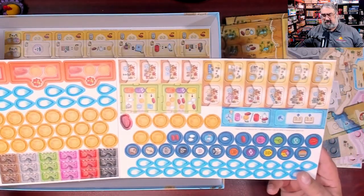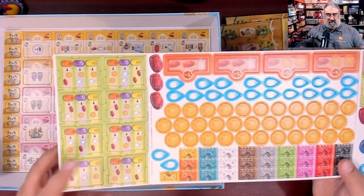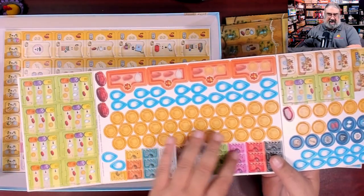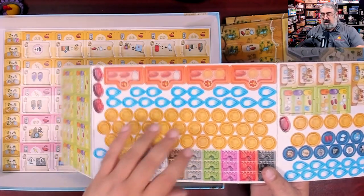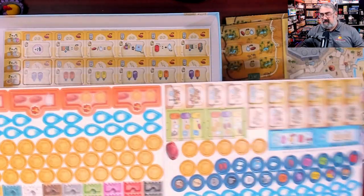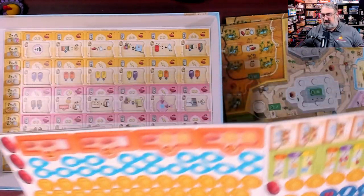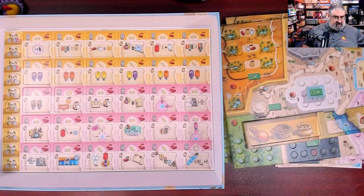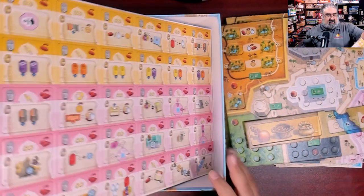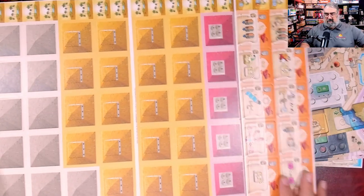This is part of why people call this hobby 'cardboard' — and why I call this show a Cardboard Coat Check. These are resource things, these are gates you can buy, this is the money and water, more resources, and these are the oases that go on your deserts. There is just so much in this, and it's all really well punched.